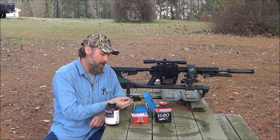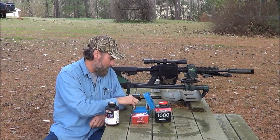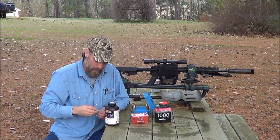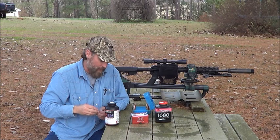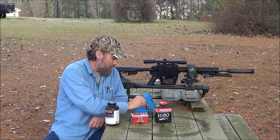For the Lil' Gun I used 15.7 grains, supposed to be 1,800 feet per second. The Accurate 1680 I used 19 grains, also supposed to be 1,800 feet per second.